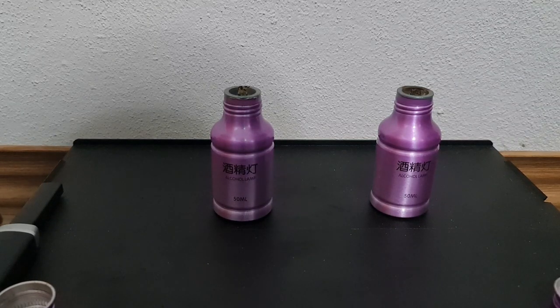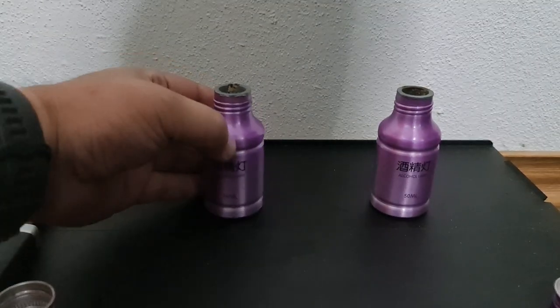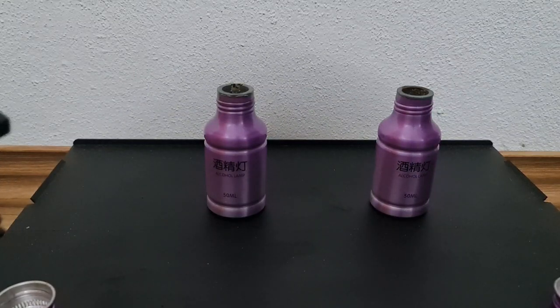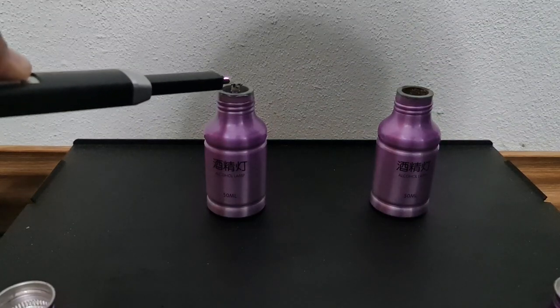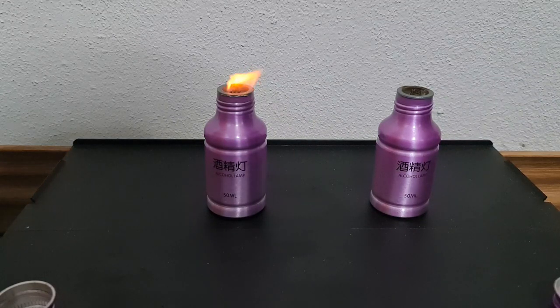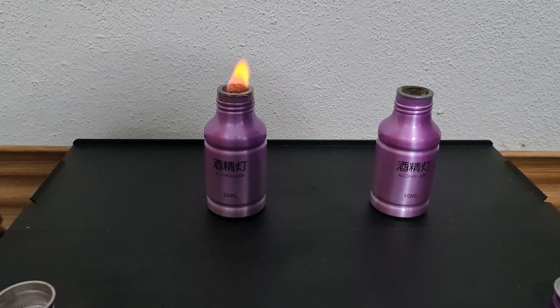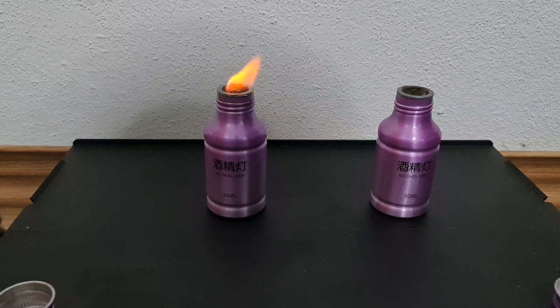I would like to tell you guys something about this alcohol lamp — it's pretty cheap to get and works great. This one has methanol. Light it up — it works great, burning approximately 90 minutes with 50 milliliters of alcohol. But I was thinking: what if I use something different other than alcohol? Could I make it last longer?